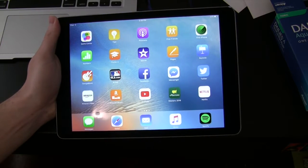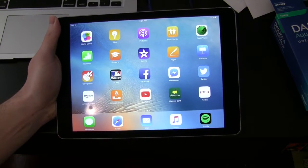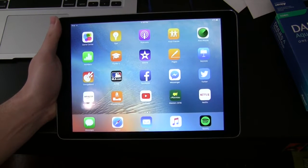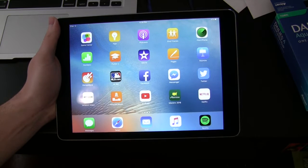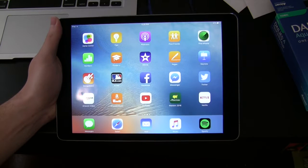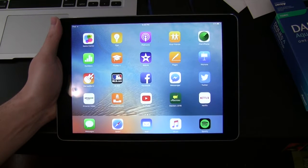I'm here with my new iPad Pro. I wasn't really planning on making this video until I realized how great and useful this feature is. It's something that's available on the iPad Air 2 as well, but it just works so well on the iPad Pro. I just wanted to show it to you because if you haven't used one of the latest iPads before, you might not have seen this iOS feature.